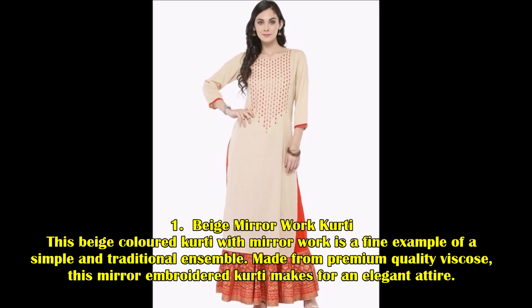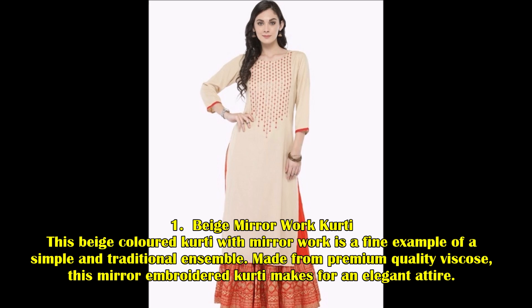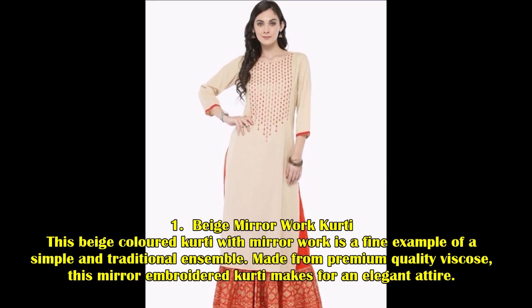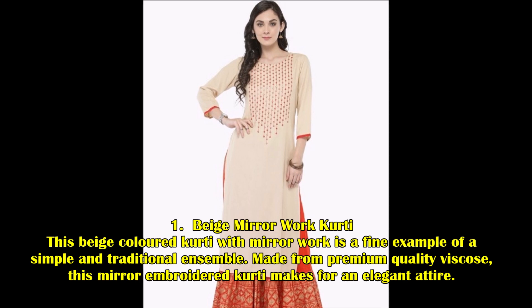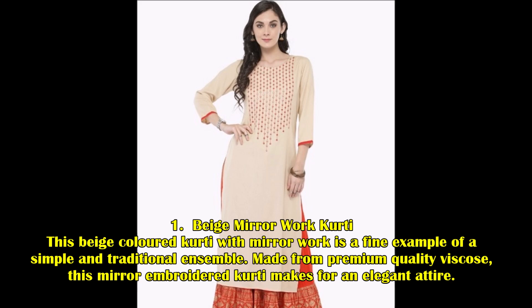Beige Mirror Worked Kurti: This beige colored kurti with mirror work is a fine example of a simple and traditional ensemble. Made from premium quality viscose, this mirror embroidered kurti makes for an elegant attire.